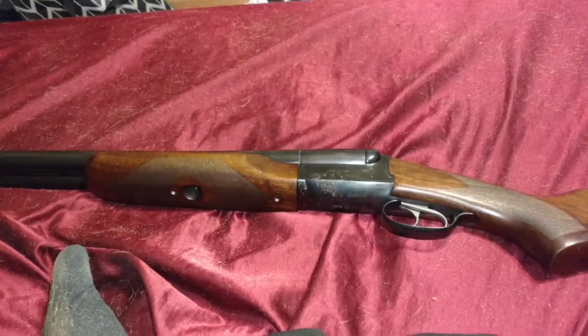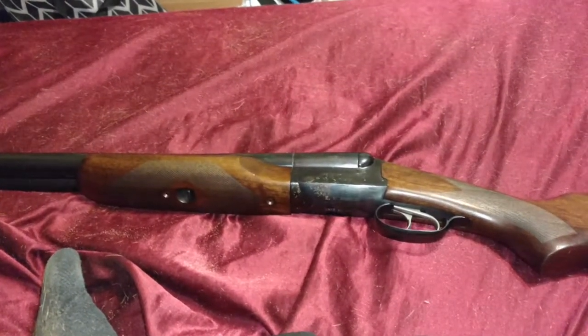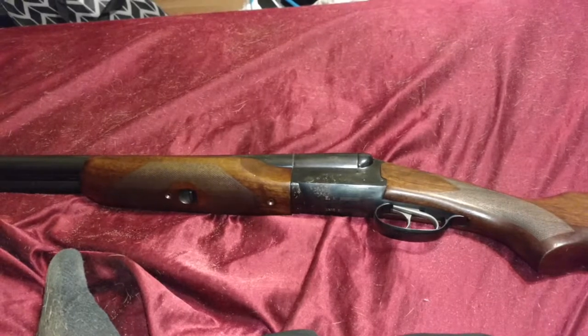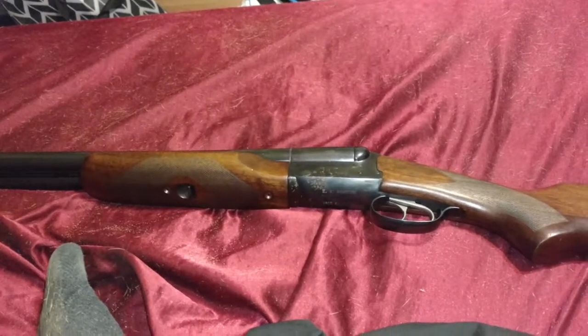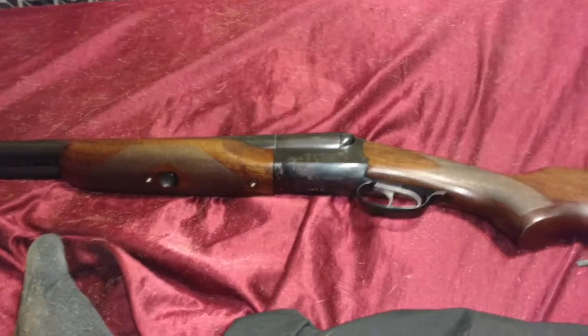Hi everyone, Crazy Blind Jake here with another Affordable Weapon Review. I'm sorry it's been such a long time, but there's been a lot going on. I'm legally blind and I love weapons, so let's jump into this.